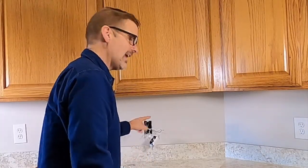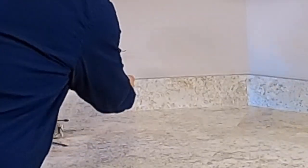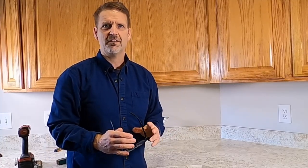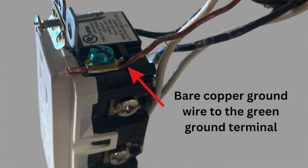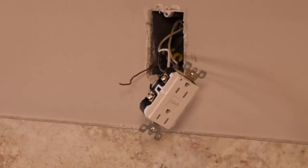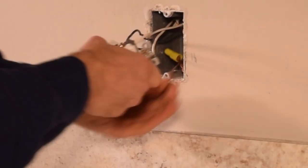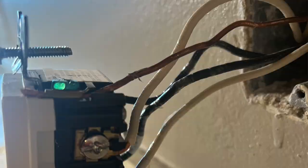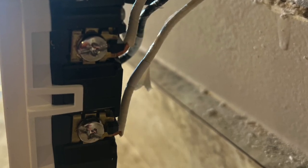Once you think you're done, pull on it hard to make sure it doesn't come out. I've got the lines hooked up — now let's do the loads. With the loads hooked up, the only thing left is the ground. There should be a single bare copper conductor in your box that goes to the green ground terminal. Don't forget that — it's important. Your GFI won't work right without it. Lines hooked up, loads hooked up, ground hooked up — we're ready to put this back in the wall.